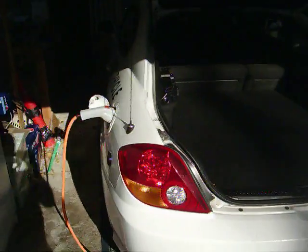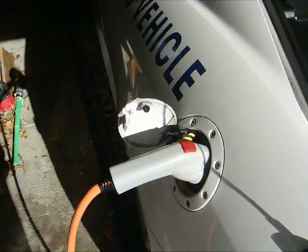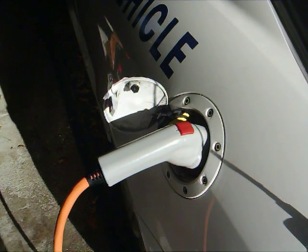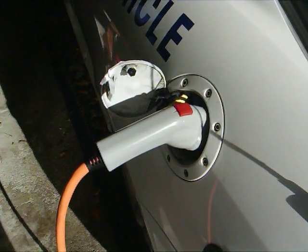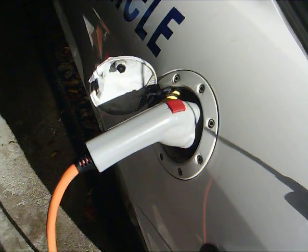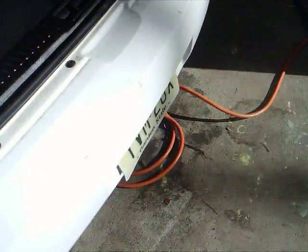This is a new J1772 connector — SAE's new standard J1772. It's plugged into where the gas tank used to be, and it's a 240-volt line which runs underneath the car. I just tuck it under there so nobody trips on it.